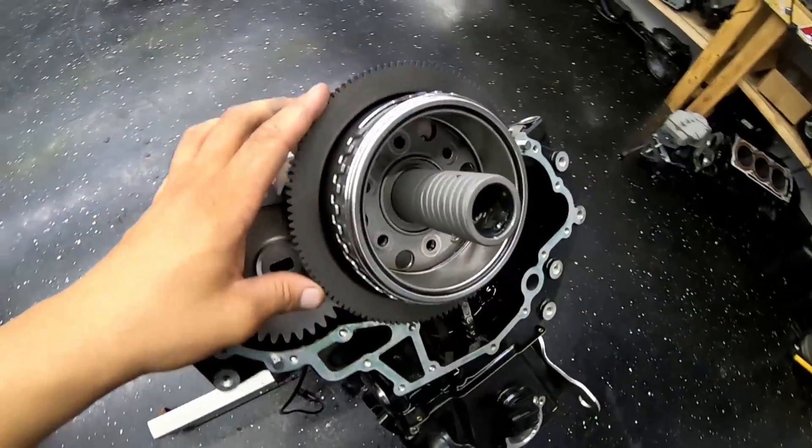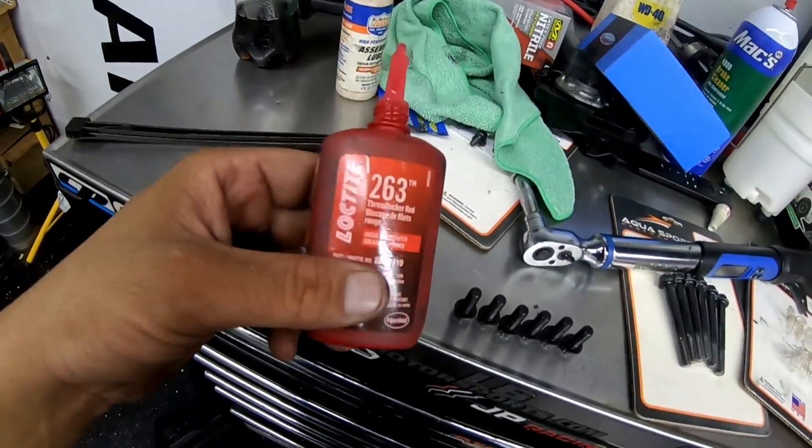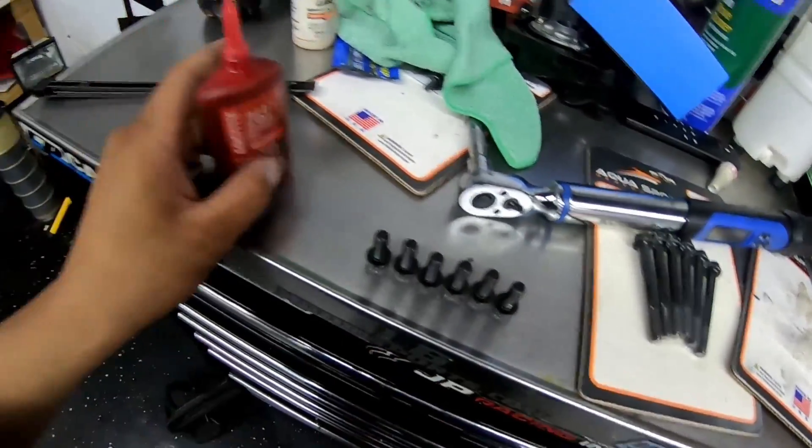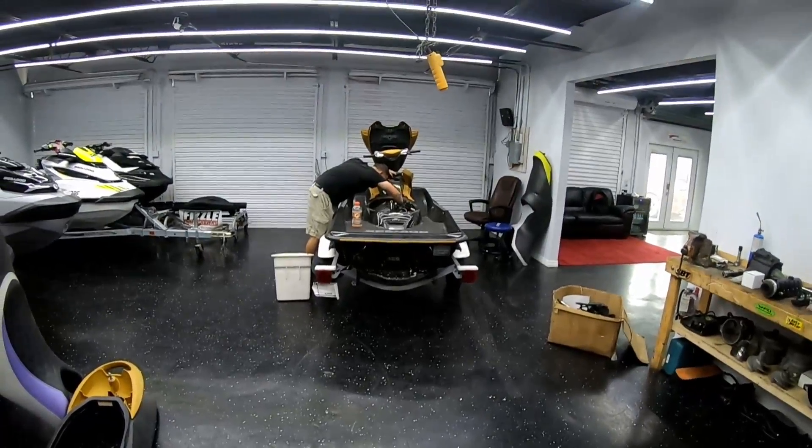Got the flywheel installed, the crank pickup, and the magneto. Next thing is to get our red Loctite on and hit all the ARP flywheel bolts.